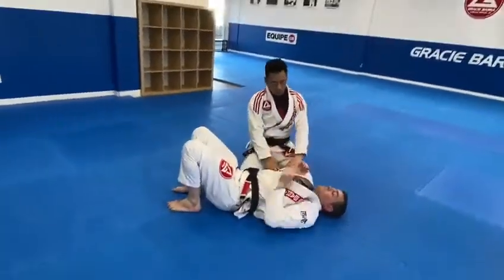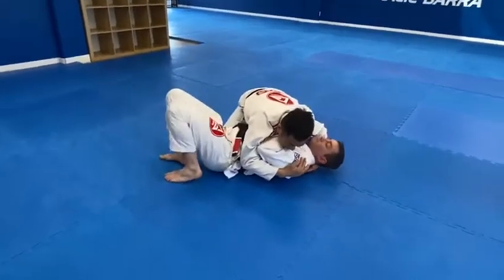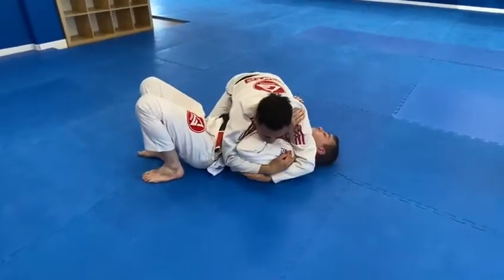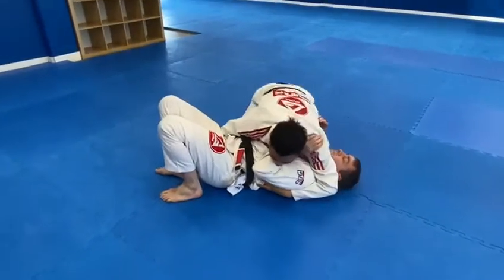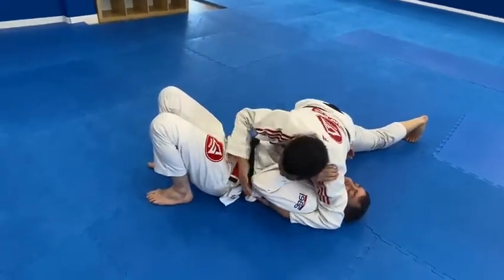Same as before — this is when they have a structure in front of you. I go for the same Americana setup, put my arm over the shoulder, check the inside hip. I'm going for the Americana. Maybe I don't have it, so I'm going for the wrist lock.